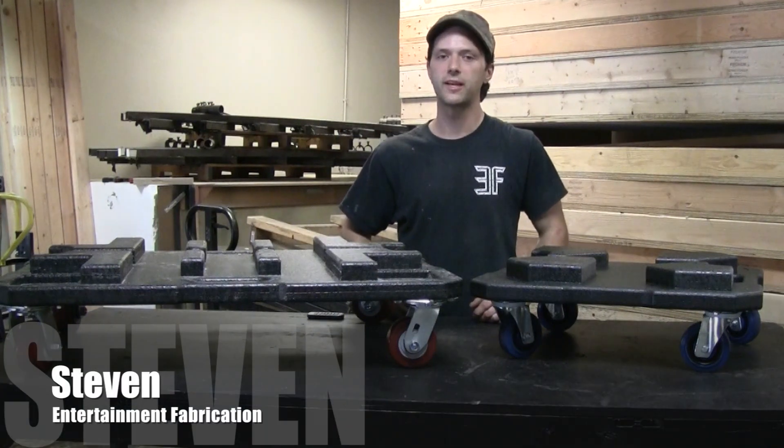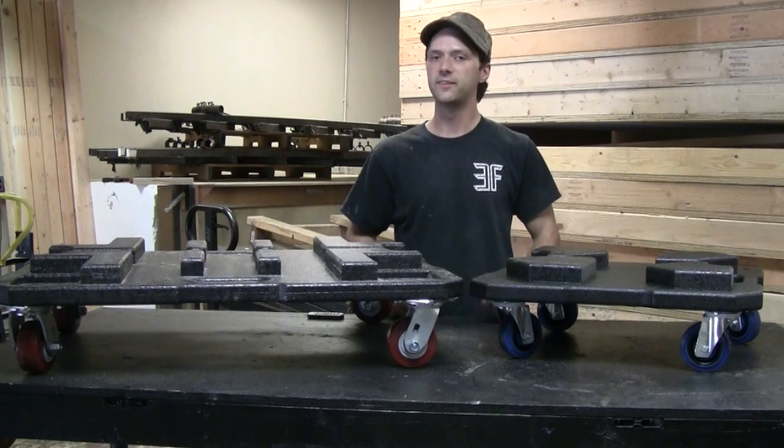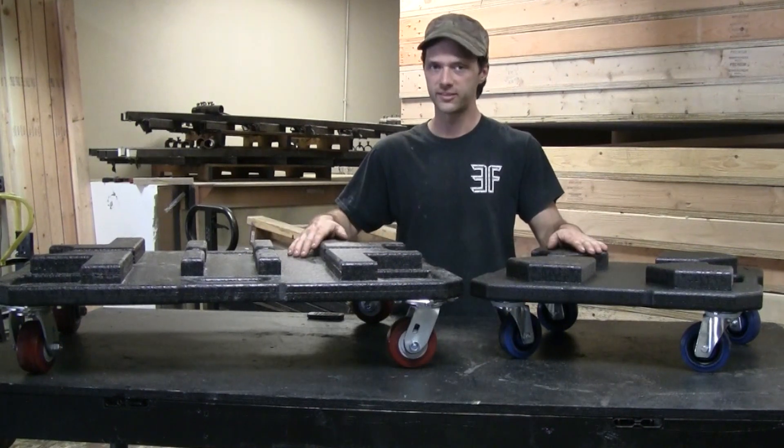Hey guys, it's Steven with Entertainment Fabrication, and if you regularly transport truss for your events, then you've got to take a look at our truss dollies.